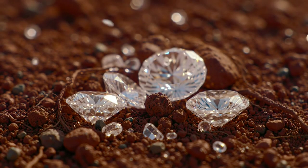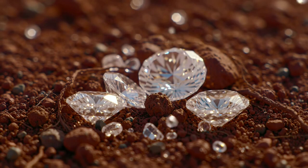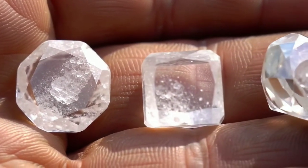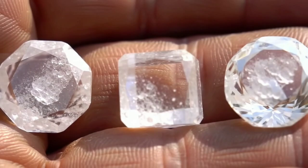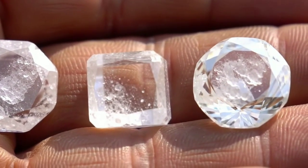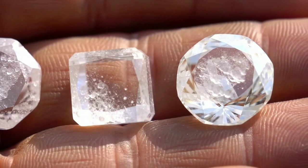Hello and welcome to this video. Today we'll be discussing how to identify raw diamonds. We'll cover the physical properties of raw diamonds as well as some at-home tests you can use to determine whether a stone is a raw diamond or not. If you're ready to dive into this exciting journey, let's begin exploring the secrets of identifying raw diamonds together.